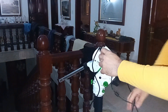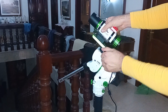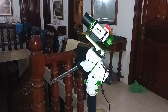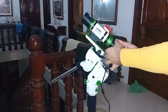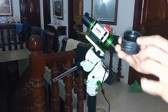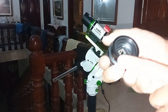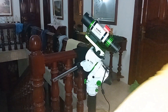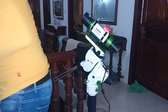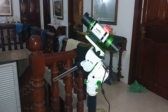So you can see the mount goes like this. Obviously you need to connect the flattener and the camera. The camera focuses without any back focus issues — just with this setup. This is the backend that comes with the EvoGuide — it doesn't come with the flattener, the flattener is separate.